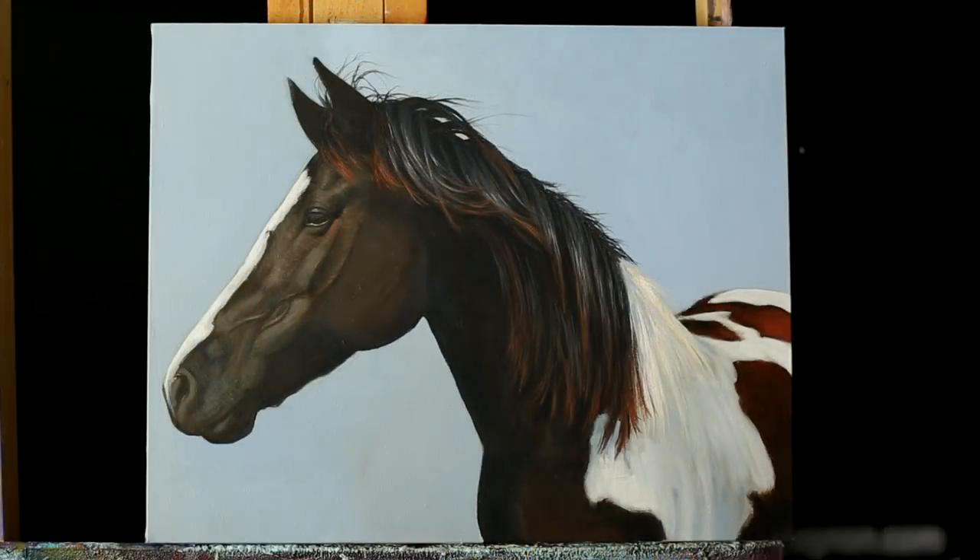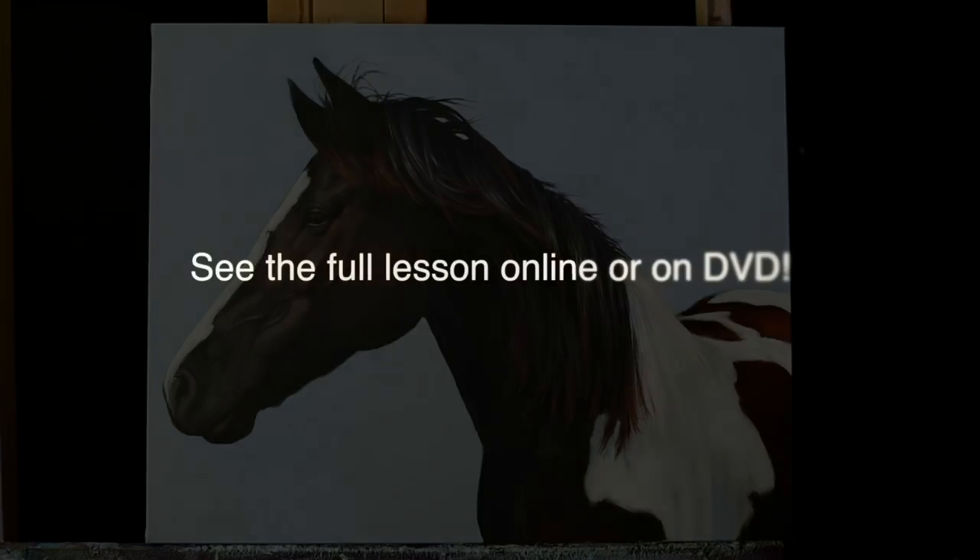Okay, so that completes our painting lesson. For this lesson, the big thing is you want to...